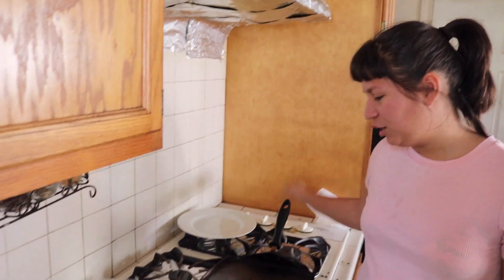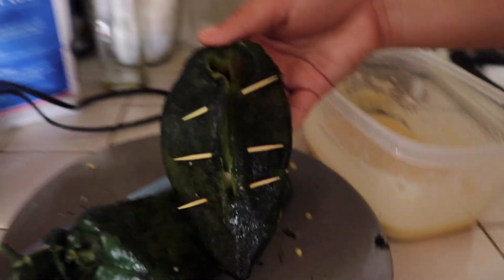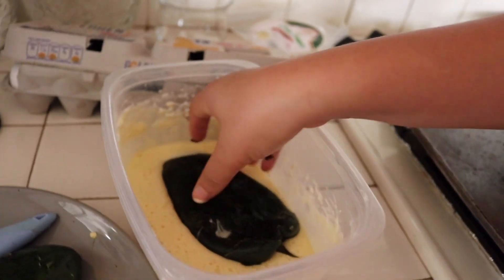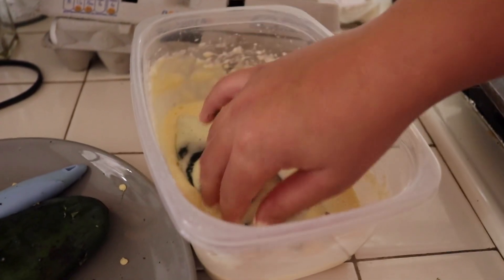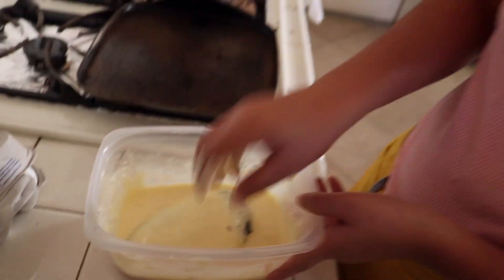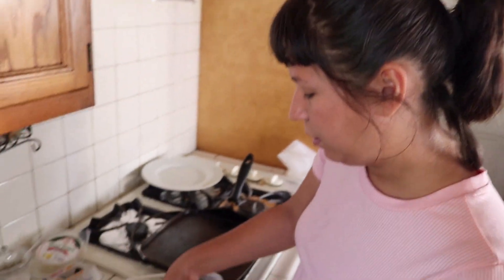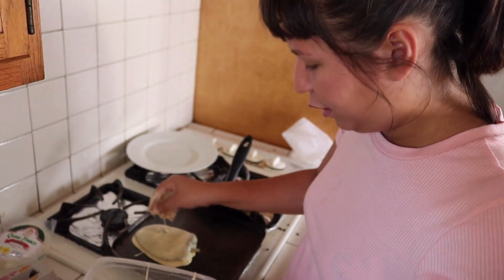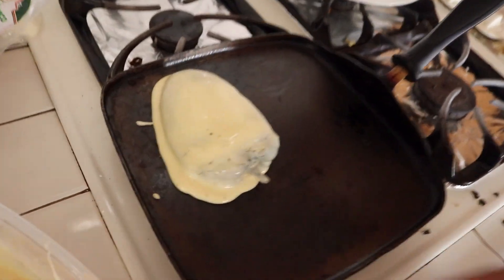Alright guys, so now I actually put the comal in the fryer — so now it's warming up. What I'm going to do is start dipping these beautiful chiles carefully inside of the egg and just flip it around. We're going to start cooking them on the comal. What I do is just put a little bit more egg on the top just because it does fall down, so I like to add more.